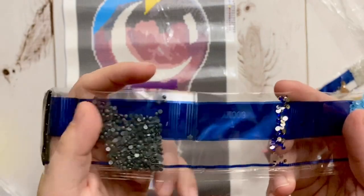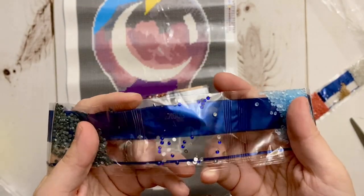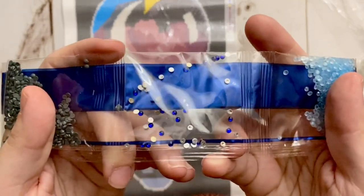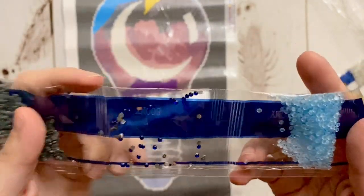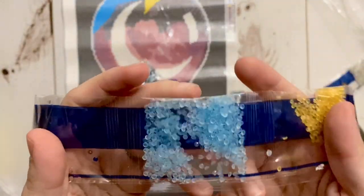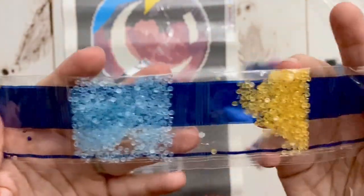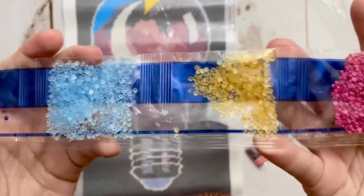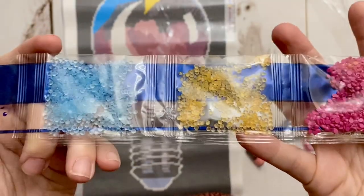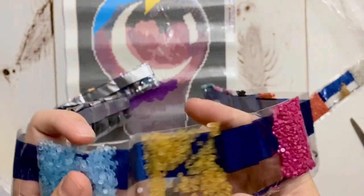There are six bags of DMC 310 — because hello, this background is 310 for days! Let's take a closer look at the drill quality. A couple of stragglers can appear in 310 and other dark drills — they can be a little more trash-prone — but these are looking pretty good to me. We also have a gray and then another star AB drill in a super pretty blue.